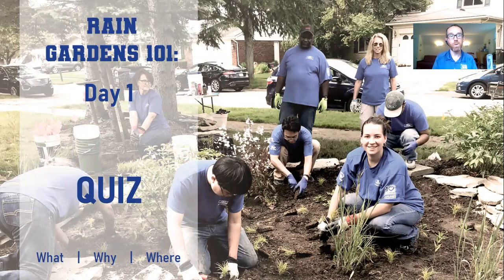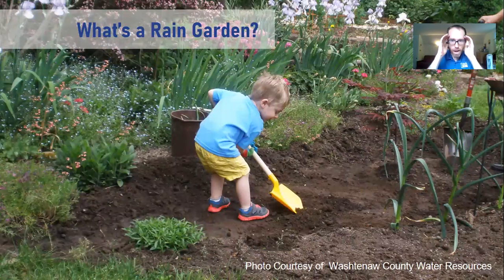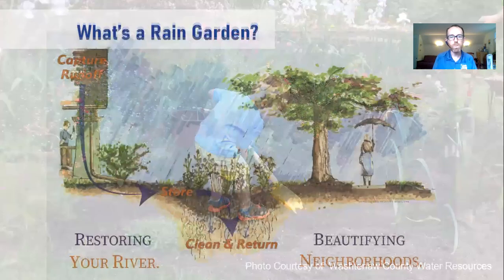We're going to start with a quiz — a recap from yesterday — just to catch everybody up briefly on the whats, whys, and wheres of rain gardens. Question one: what's a rain garden? A rain garden is a shallow basin, three to six inches deep, to which we send runoff water — whether from our roof, driveways, sidewalks, parking lots, or roads. We send that water to this garden where it soaks into the ground, helps create habitat, and helps solve flooding problems.